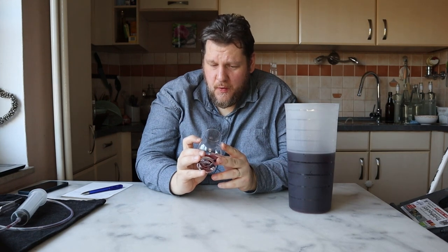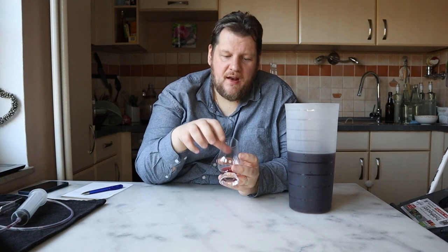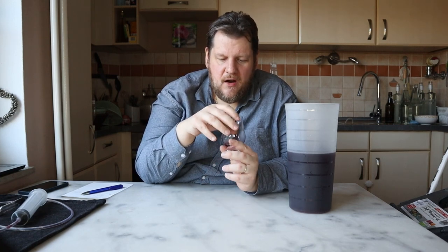You can taste the alcohol, but also some sweetness — the sweetness is good. I taste some flower, some vanilla, some fruit. I can't say what kind of fruit. I really can taste the alcohol — my throat is burning, like when I drink hard alcohol, maybe like when I drink a whiskey or something.